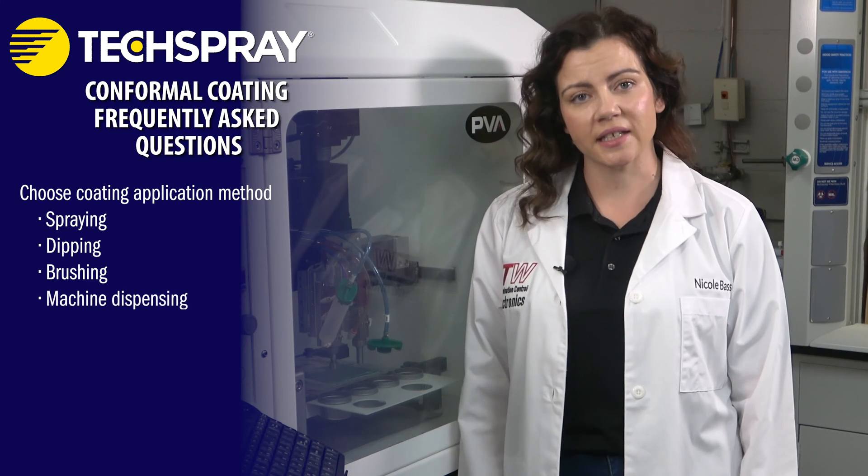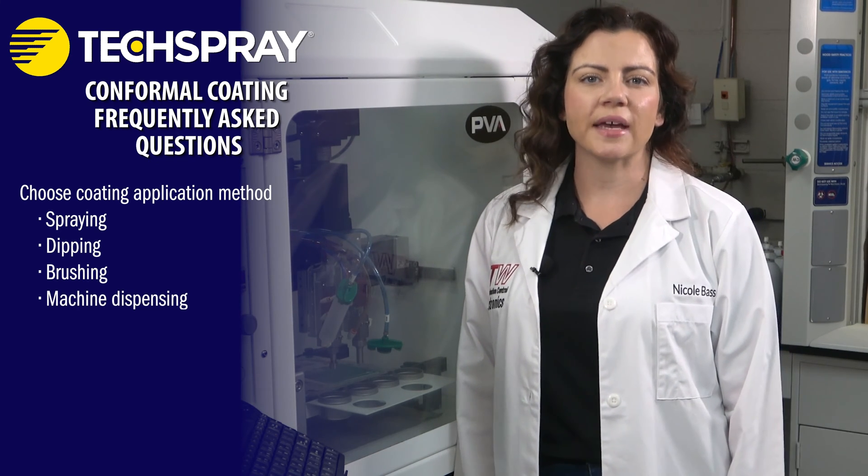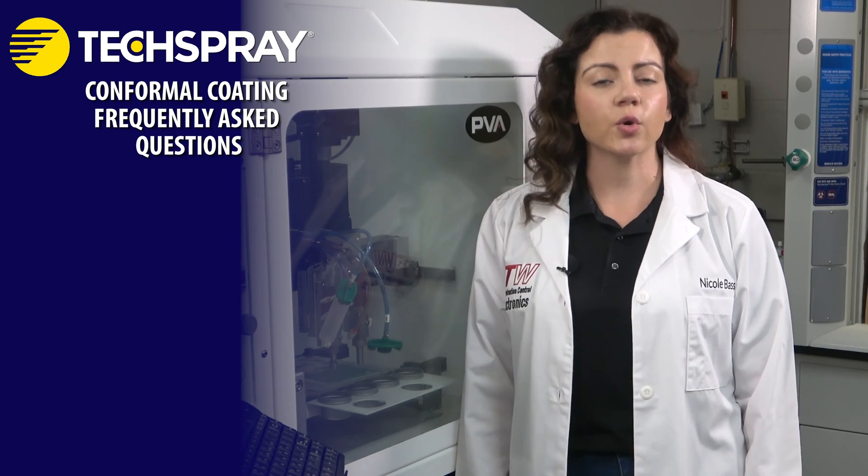Choose the application method. Conformal coatings can be applied using different methods, including spraying, dipping, brushing, or dispensing. The method you choose depends on the type of coating and your equipment's capabilities.